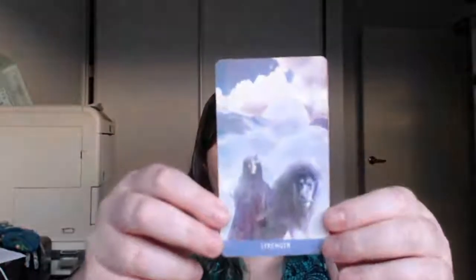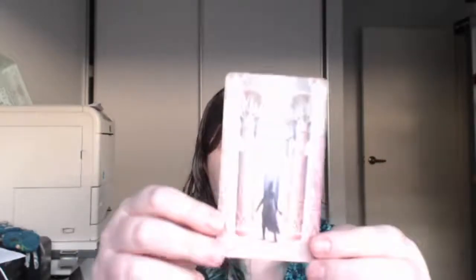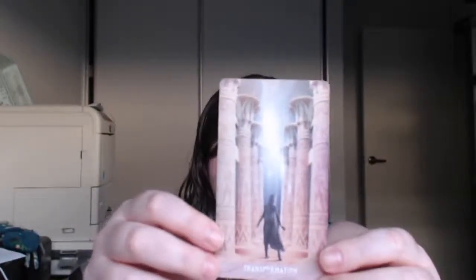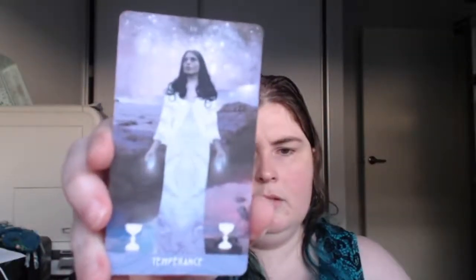Strength, with a gorgeous lion. Now this is card number 12 — Perspective. I'm not sure what card this replaces. My brain's a bit fuzzy, sorry. Number 13 — Transformation. So I think this is the Devil or Death, one of the two. Temperance. Absolutely gorgeous. Number 15 — what's the Devil? Look at this: Oppression.